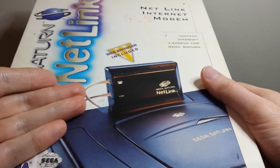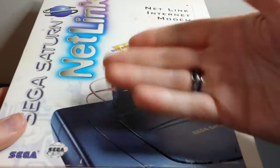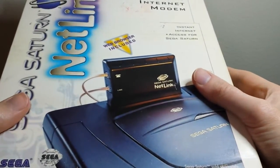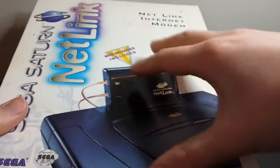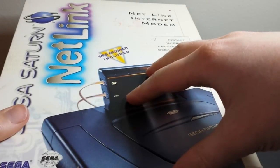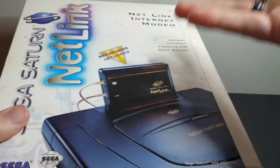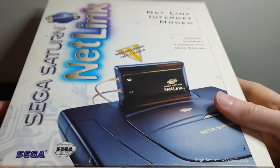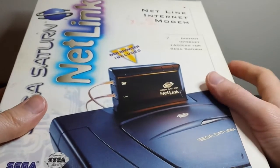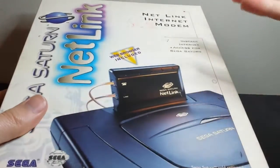This lets you surf the internet on your Sega Saturn. There's also an optional keyboard adapter, and they made a Sega Saturn keyboard that plugs in so you can surf the internet and things like that. It's actually pretty revolutionary when you think about how long ago this came out — really before internet technology was in any home console or was used for console gaming at all. It had been used for PC gaming a little bit at this point, but mostly things like MUDs and stuff like that.